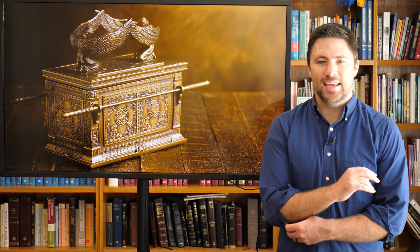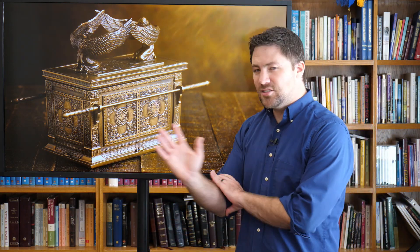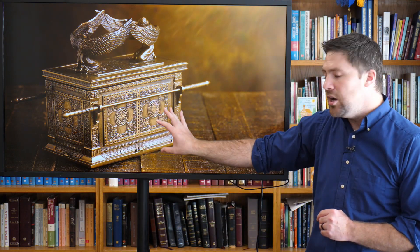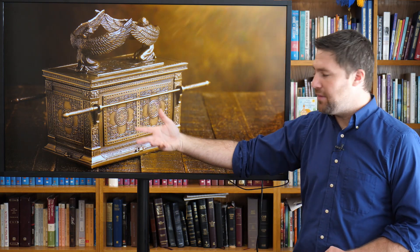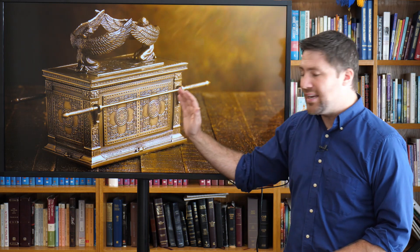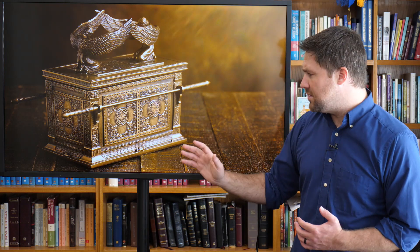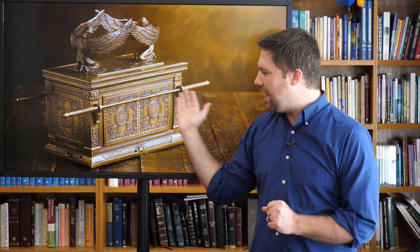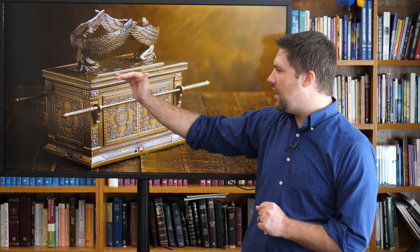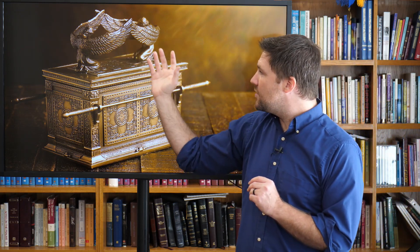Let me show you a picture of what this might have looked like — just one artist's rendering. There are two pieces when we talk about the ark of the covenant. First is the actual ark, the box itself, made out of acacia wood and covered in gold both inside and outside. Inside would be those Ten Commandments among a few other things. The poles would go through it because if you touched it, you would die — because the law brings forth death, as the book of Romans talks about. So instead, the priests would carry it by the poles.